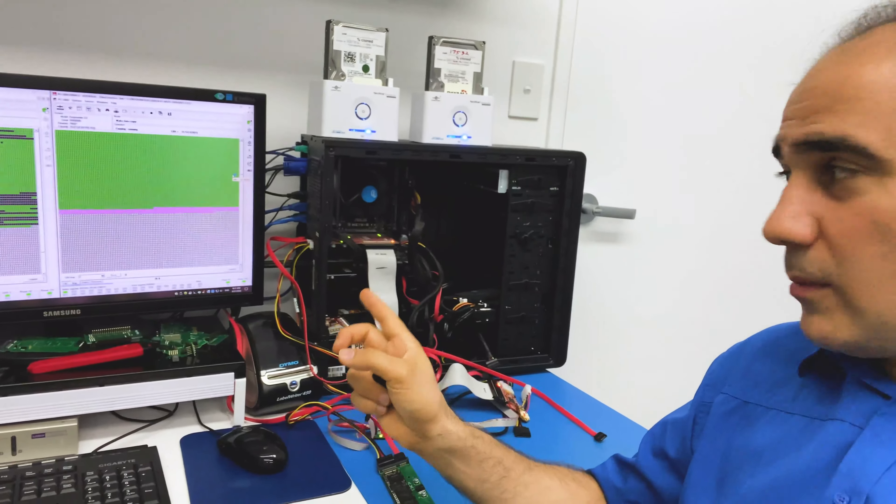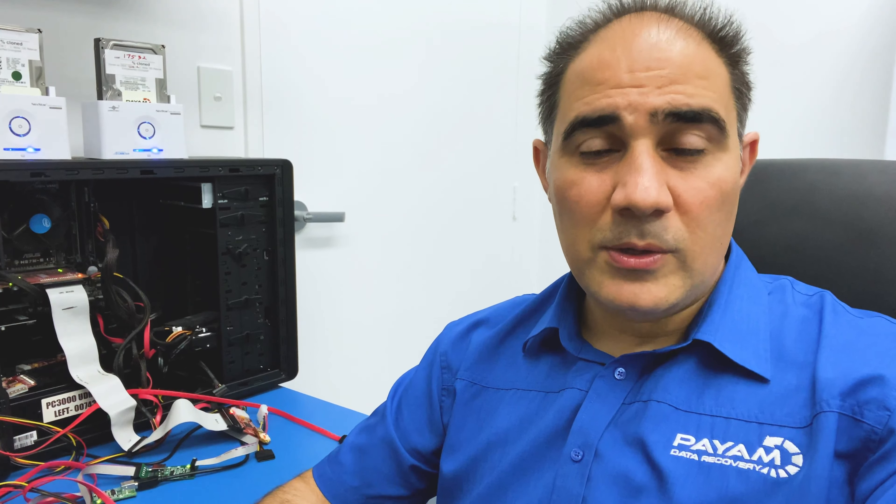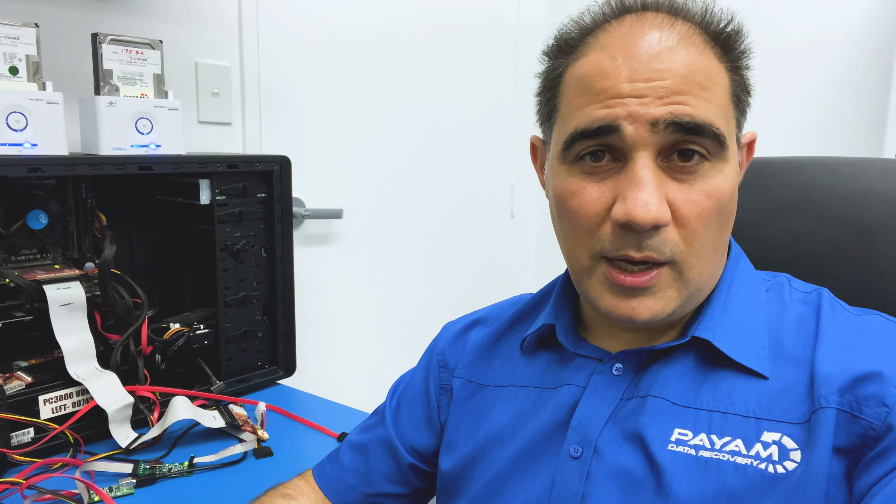That USB flash drive is an interesting one. It doesn't get detected anywhere and doesn't seem to be malfunctioning at all. But when we use that adapter and convert it from USB to IDE, without any special tools or software — just using the PC3000 as a cloning or data copying tool — we set the reading speed to very, very slow, and it's copying all the data slowly.